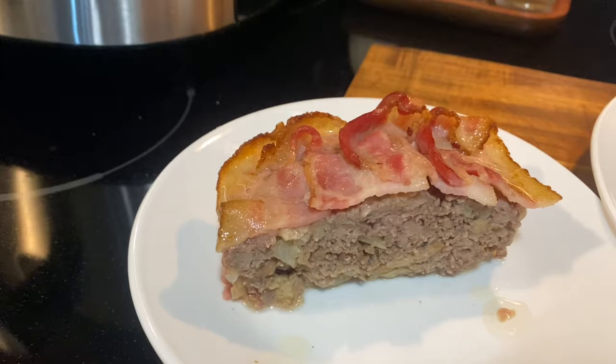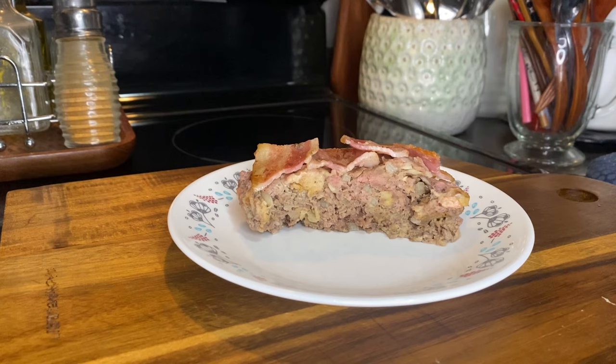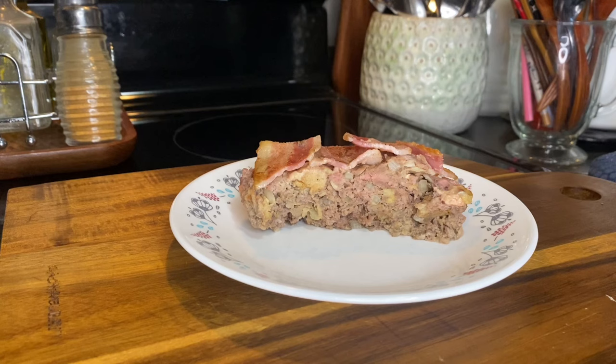Okay, so here is our basic review: it is very good. Is it like all the meatloaf Michelle and I have made before? No, but it is very good, and we would make it again.